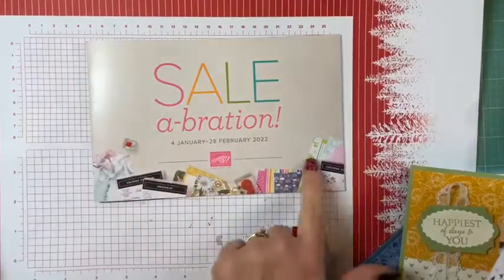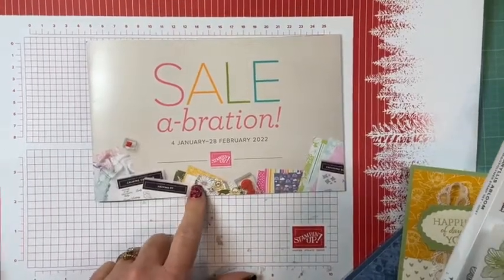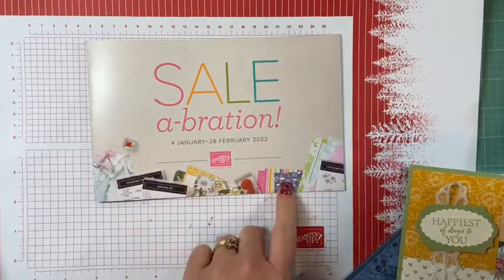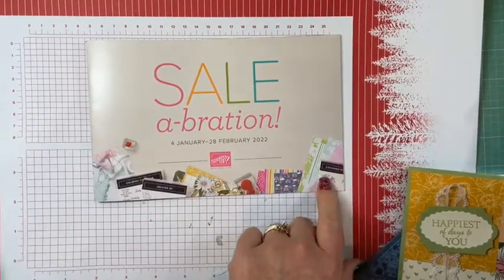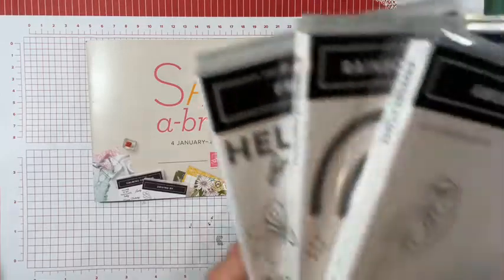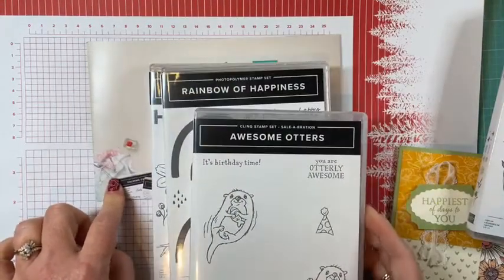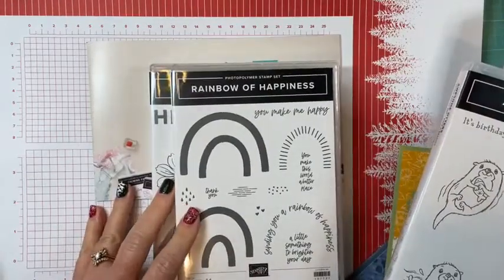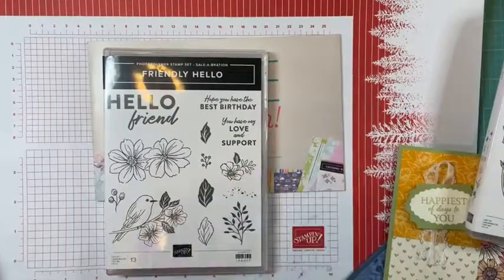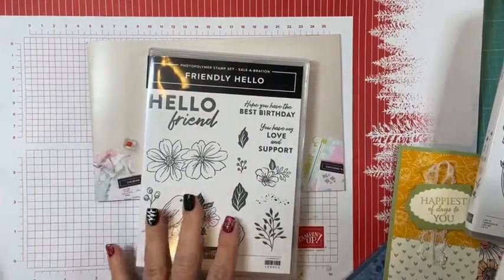We stamped and created with Celebration Designer Series Papers. You can see a peek of them here — I'm not allowed to show you inside the brochure, so you just have to look at the front cover. We have Marblous, which is marbled effects, then daffodils, rainbows, and over here is florals. I pulled out coordinating stamp sets: the otters with the marble paper, Rainbow of Happiness with the rainbow designer series paper, and Friendly Hello with its coordinating DSP — that stamp set and designer series paper are a combo gift you can get free with a $100 order.